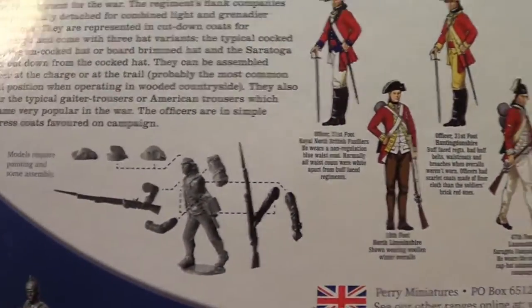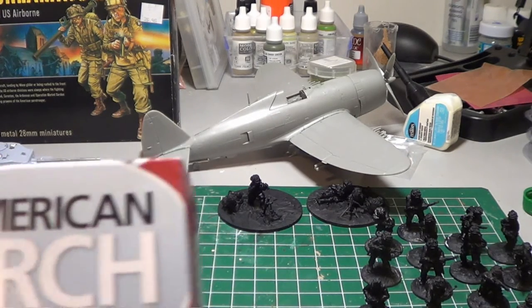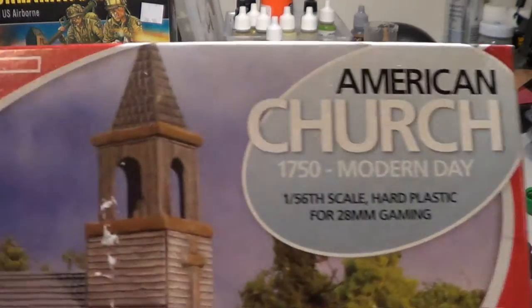I'll probably at one point do a bit of a review of figures from this era — both French Indian War and American War of Independence — just side by side to show some differences. I'm expecting the Perrys are going to be a bit taller and stockier than some of the stuff I have, definitely taller than the Minden which would be the slimmest.